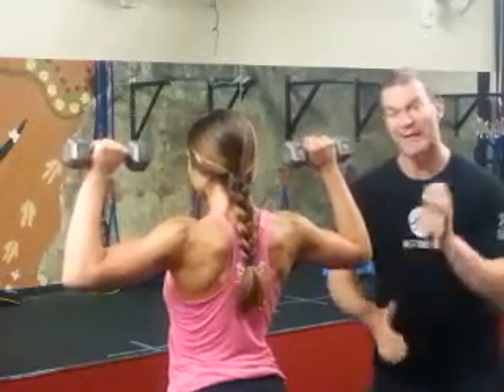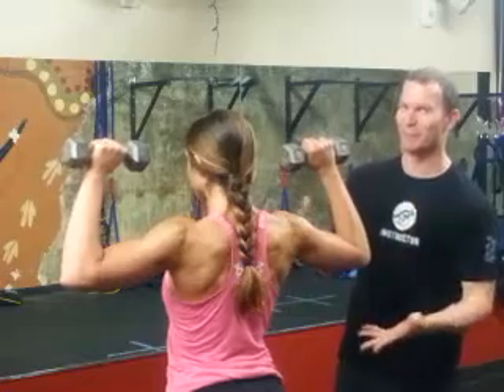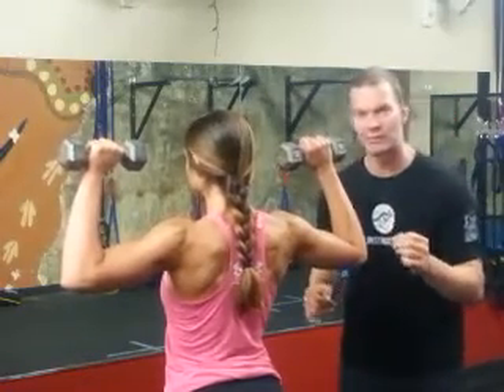Hey guys, Jamie Antlers here with the Bonds to Bodies exercise of the day. I'm here with my beautiful woman Courtney. She's actually going to show us how to do an alternating shoulder press.